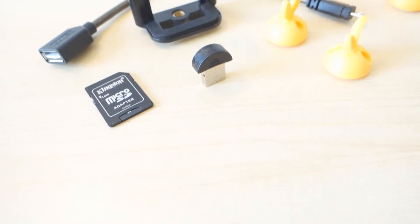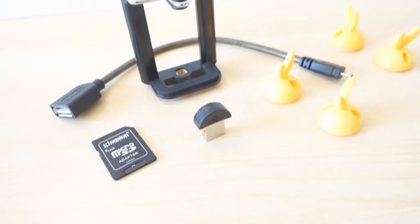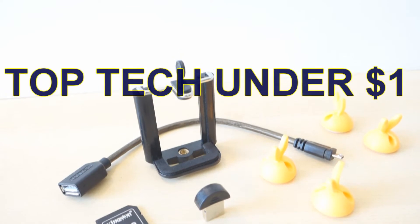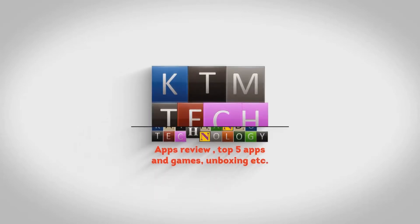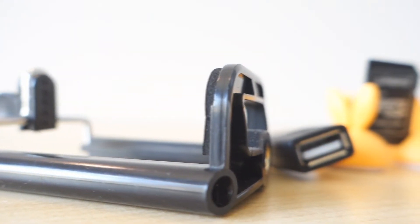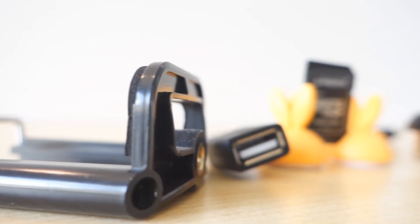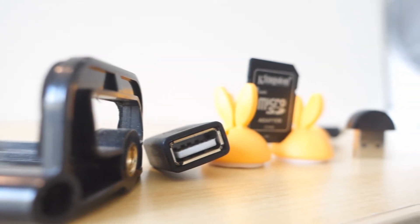Hey guys, Saurav here, back with another video. The festive season is just over, I hope all you guys had great Christmas and New Year. This video is all about top tech under a dollar, and this goes in no particular order. Since this kind of videos are becoming more and more popular among other YouTubers, I hope you'll enjoy this. There will be a direct link to all the products I'll be talking about in this episode in the description down. So without any further delay, let's begin.